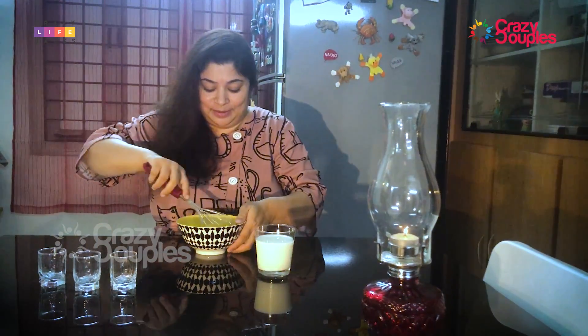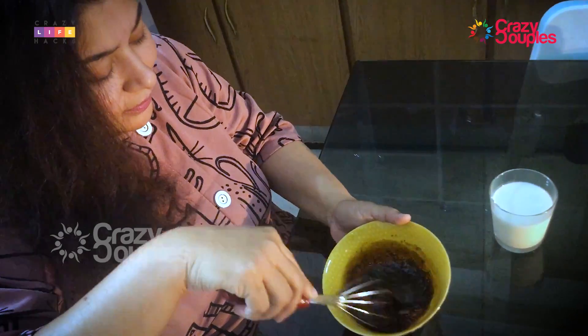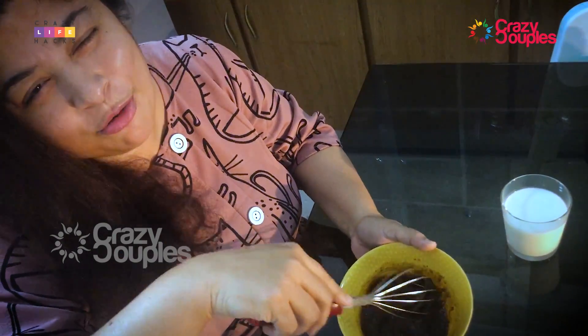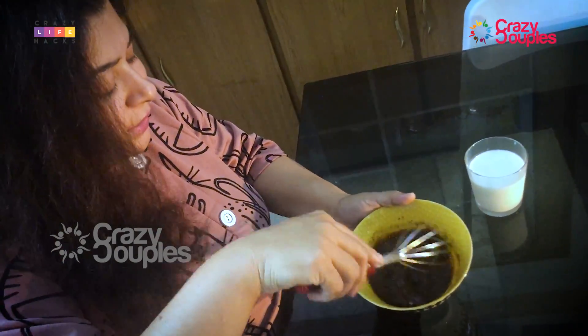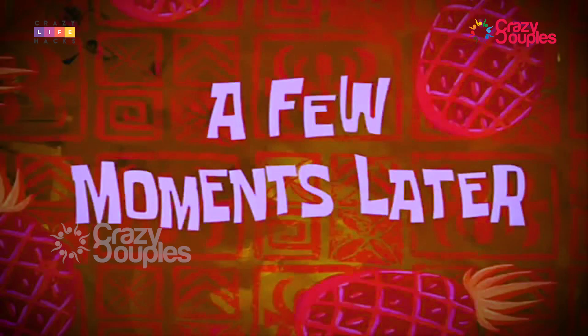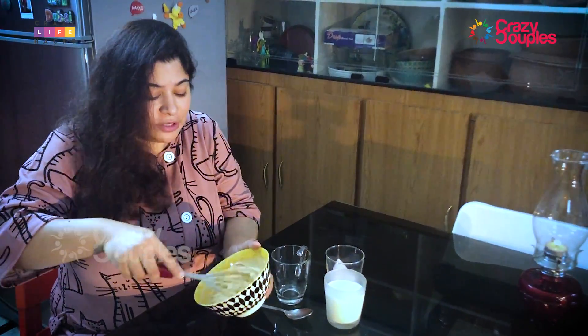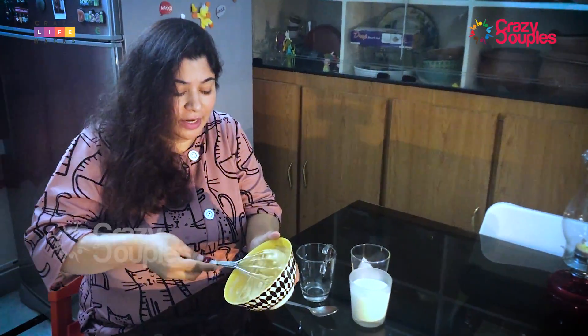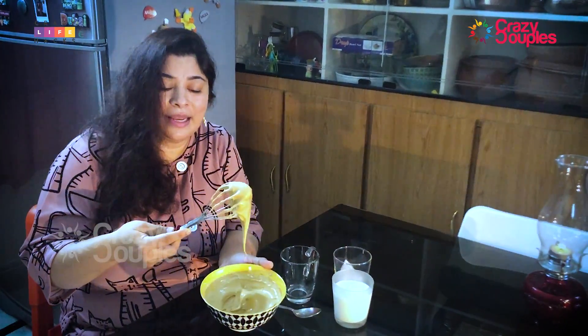Now we're whipping. The aroma of the coffee — oh my god, I am not a coffee person but it is yum! So it's just coffee, sugar, and water. Wow, what a creamy texture!